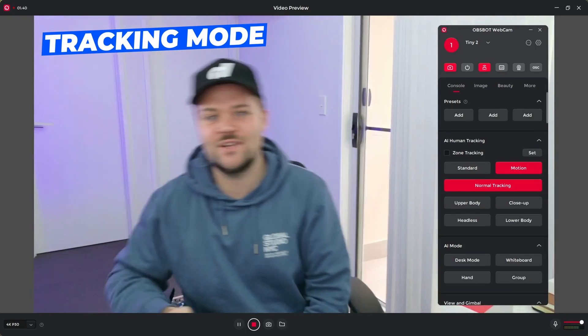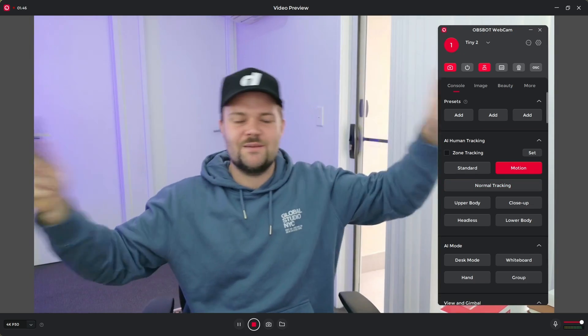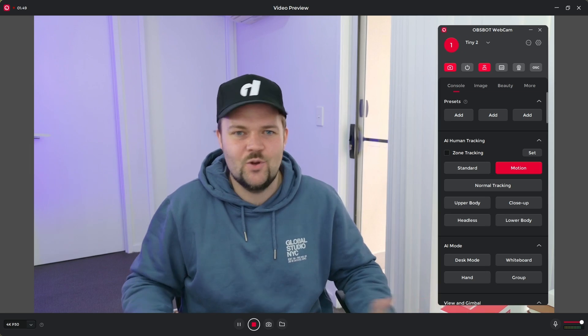The OBSBOT Tiny 2 is remarkable — honestly, this is actually crazy. I'm definitely done with my other webcam. A 4K webcam that can track you, zoom in, do different gesture controls — you can go into desk mode, whiteboard mode, close-up, tracking. So many options, and having the controller takes it to the next level. Right now it's in tracking mode; I can double-tap the middle button and it goes into normal default webcam mode where it's not tracking me.